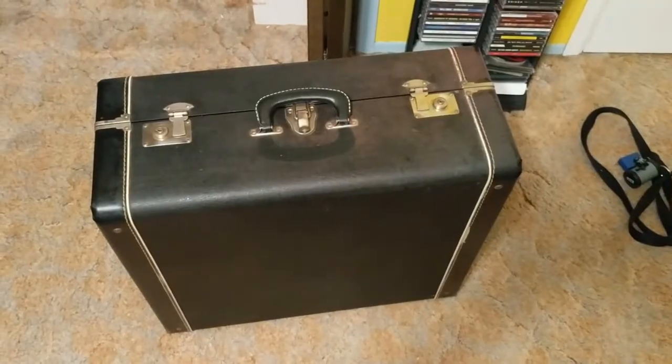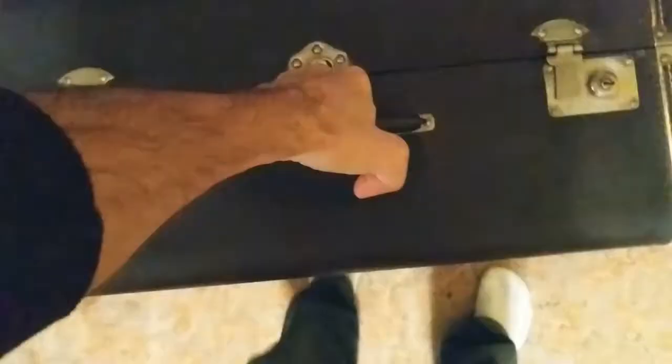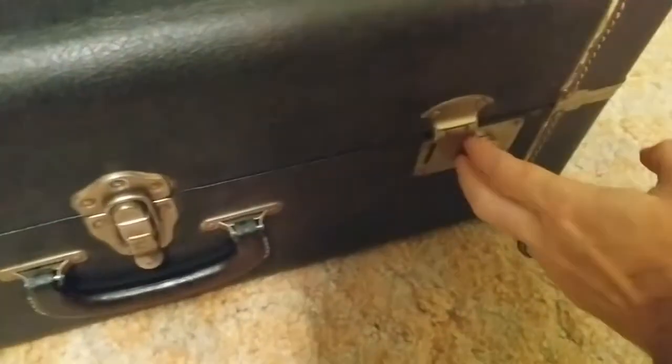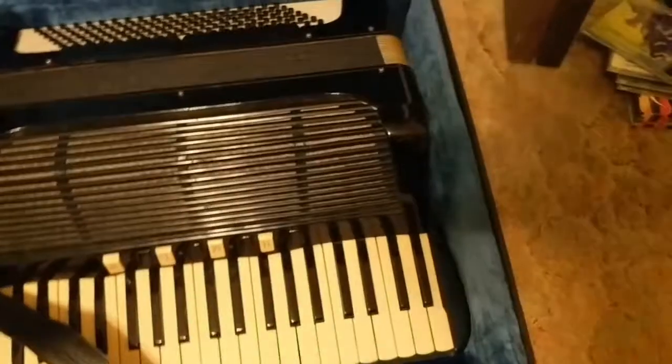Here we have it — the accordion thing weighs like a friggin ton. It's pretty much the worst thing ever. I've never opened one before, so I'm guessing because the latches are on this side it's supposed to open up. Nice, it's a good sign — the springs still have a lot of action in them. Oh good, it's empty — just kidding. There's actually a little blanket here, and yep, that's a friggin accordion.